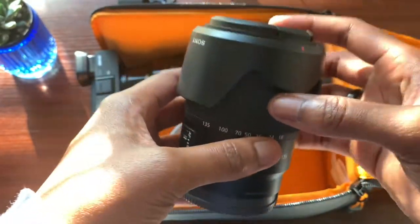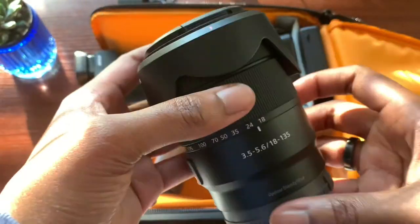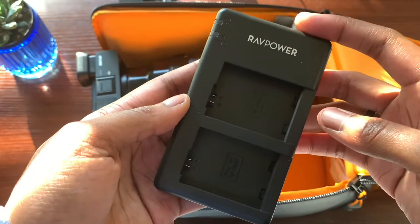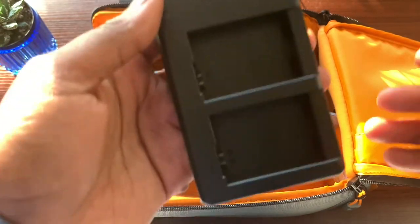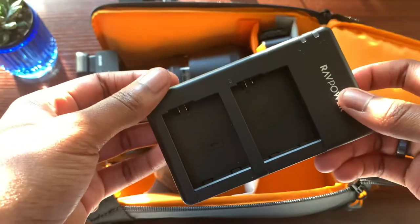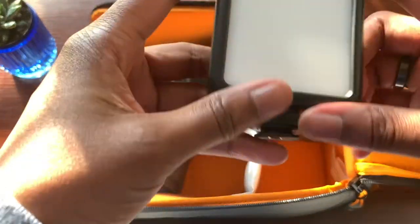Next I have the 18-135mm lens — the kit lens that came with my Sony A6400. I keep this with me for versatility when taking pictures. Here's also a charger for my NP-FW50 batteries. I carry this because if my batteries die I have the charger on me, and nine times out of ten I can find somewhere to plug in — even with a power bank this charger will be handy.